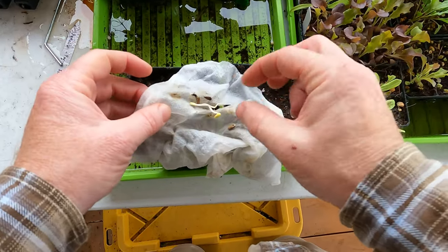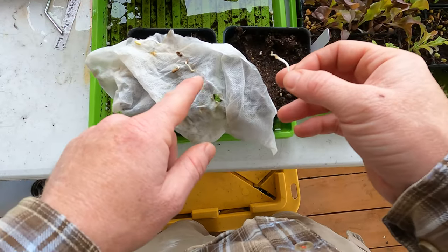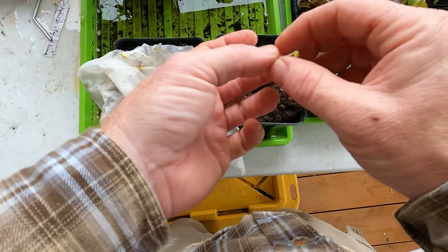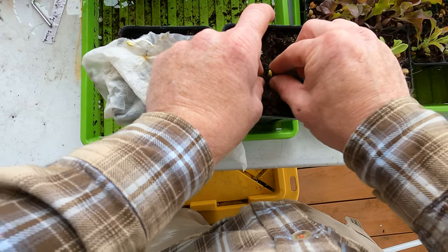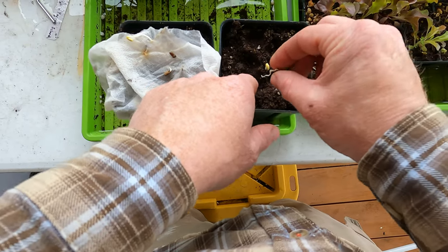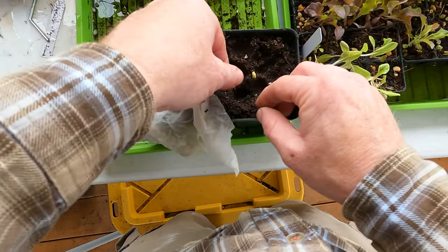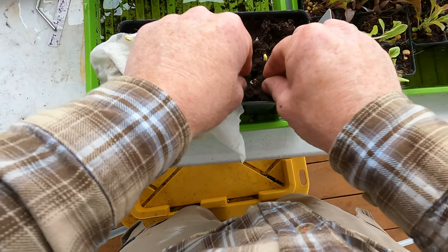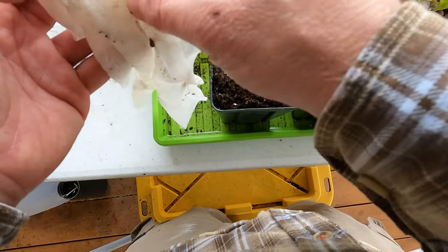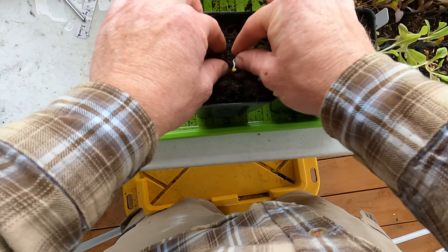I put some pomegranate seeds into a baggie with a moist paper towel and stuck it above my oven for a couple days. It actually took like two weeks but they finally sprouted. I've got two containers here that I'm going to plant these in and make sure they're upright. I've got quite a few sprouts so I'm going to put a couple in each container just to ensure that one of them will grow.